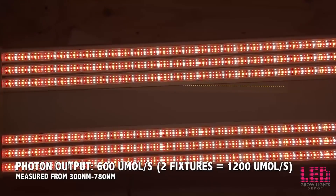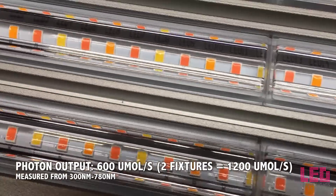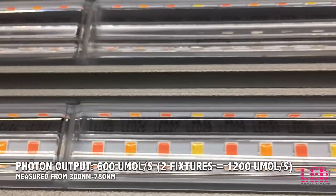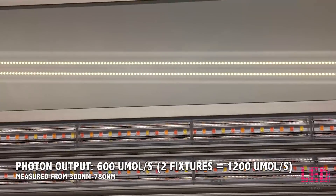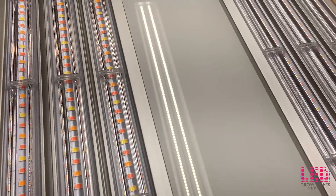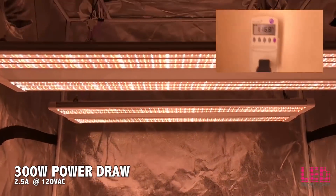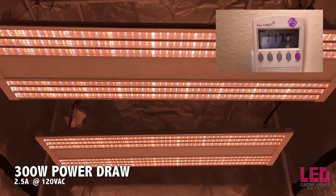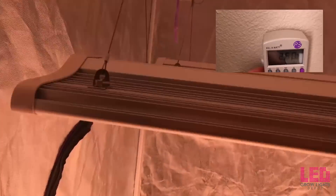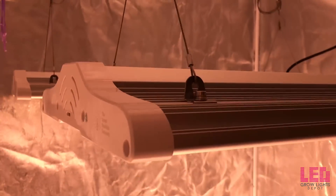Anything above 2.0 is considered quite efficient and standard in a good grow light as we move into 2018. The PPF, or photon output, of the fixture measured from the 300nm to 780nm range is 600 micromoles per second. Two units have a photon flux of about 1,200 micromoles per second — quite ideal for flowering a 4x4 area or even slightly larger. The ES300 draws just over 300 watts at the wall at full intensity, pulling only 2.5 amps at 120 volts. Two units will draw slightly over 600 watts at the wall and about 5 amps at 120 volts. Assume half the amperage for 240-volt applications.